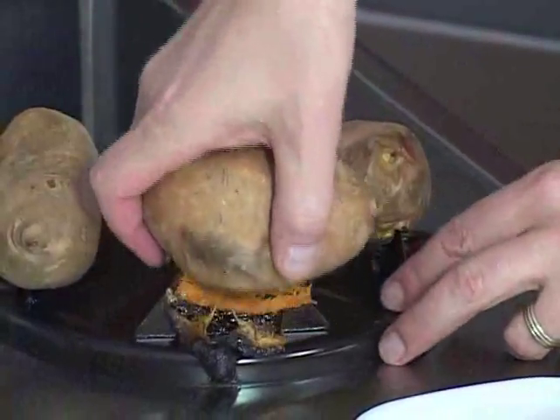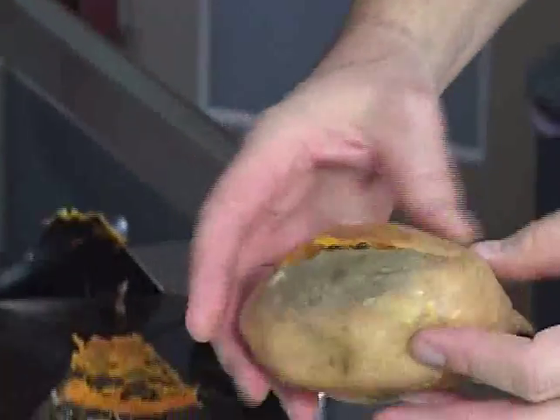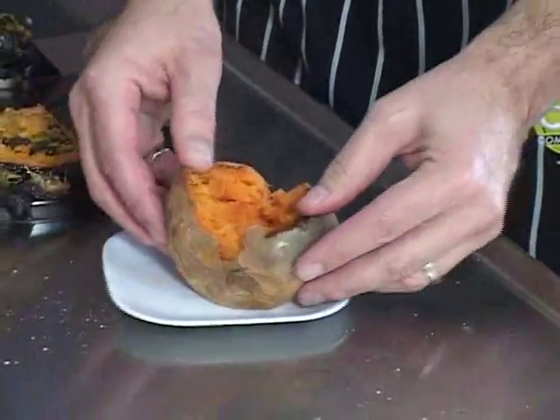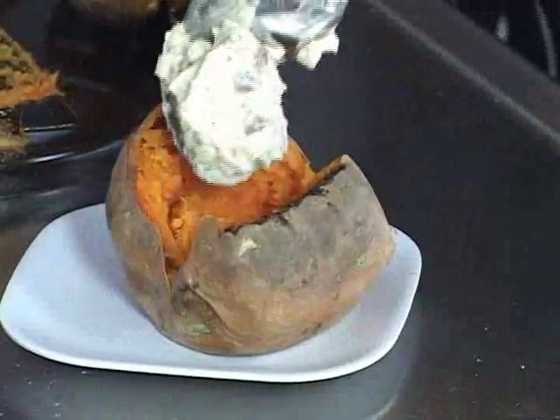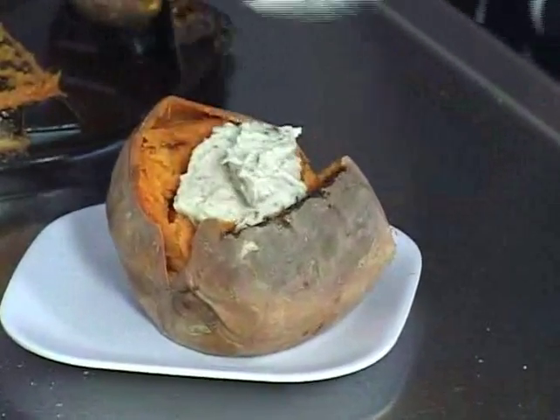These are the baked yams cooked completely on the grill. Look how easy they come off. Because you've inserted these potatoes or yams right on these serrated flanges, they pop right open. I'm going to top these with a little bit of homemade maple pecan butter.